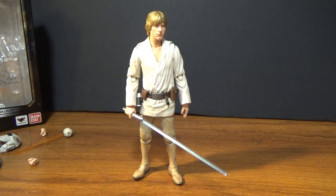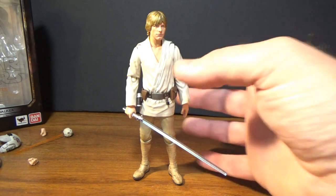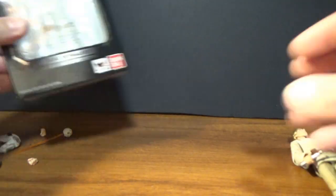These three figures are absolutely fantastic. I got them during the week and I'm absolutely blown away. Let's have a quick look at the box.